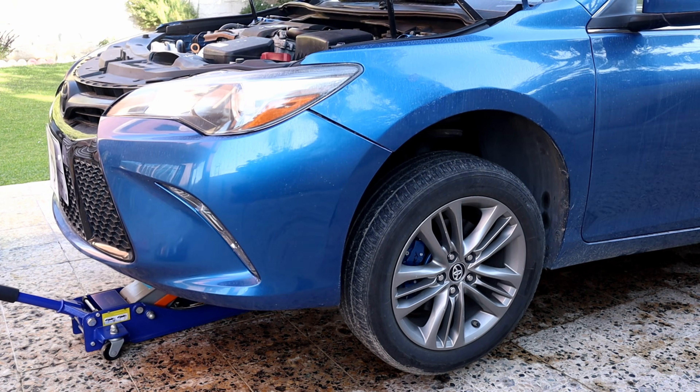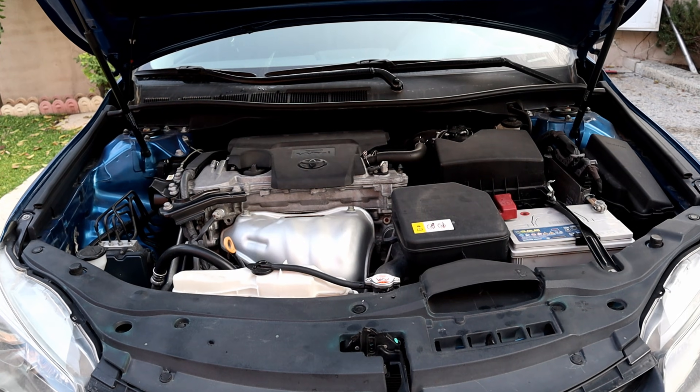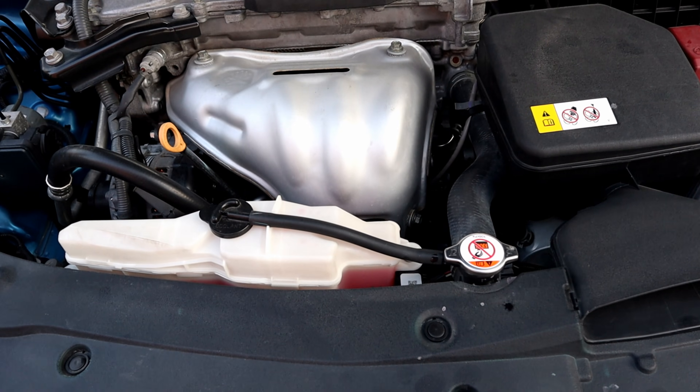And that was how to flush the engine coolant. If the video was helpful, hit the like button and subscribe if you haven't already. I'll see you in the next one.